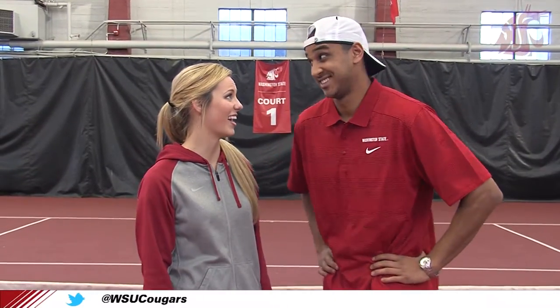What's up Coug fans! I'm Will DeOrio and I'm Cameron Irwin, and today we're gonna learn how to hit a volley from senior tennis player Lisa Luzina. Let's go see if we can look like Cougar tennis legend Bill Stevens. Let's go give it a shot.